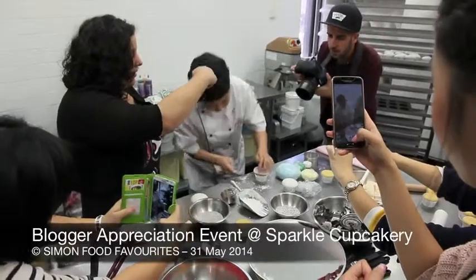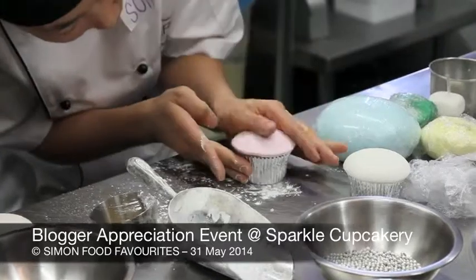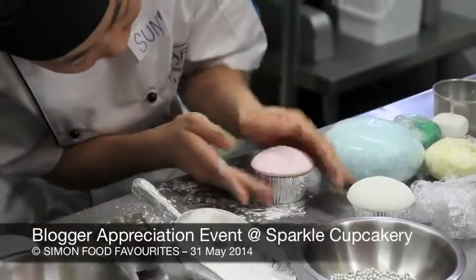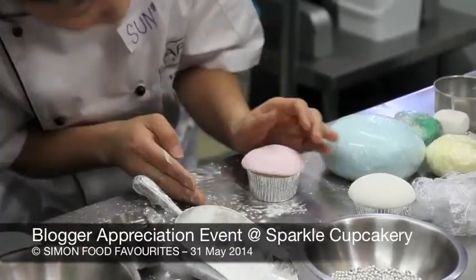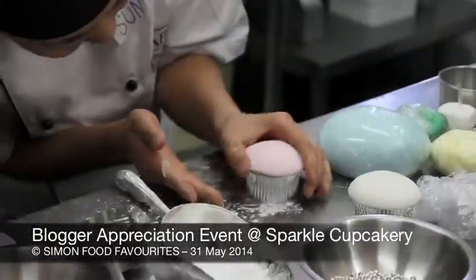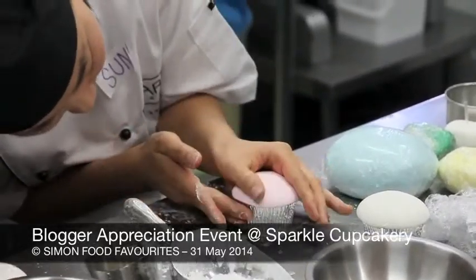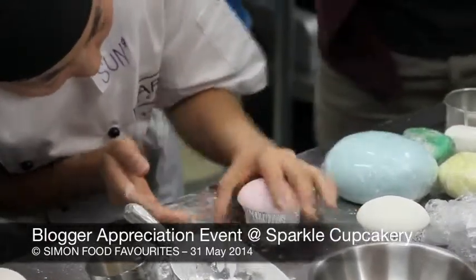And then bring it down. And then gently I'm going to bring the sugar paste down to cover it on the sides. It's so easy when you do it like that — it's so, so easy.